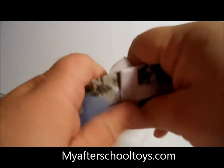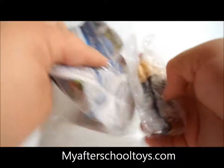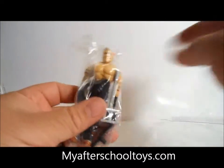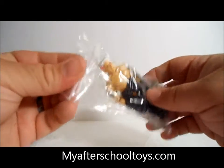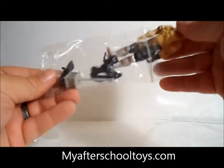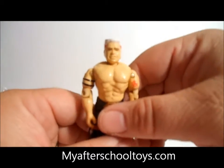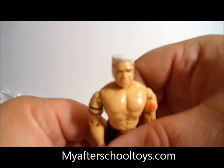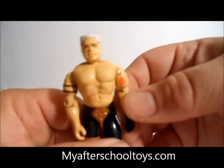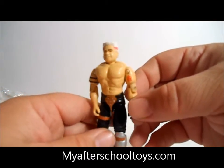Let's open up our next package. We have 1988 Road Pig, and this is the last Dreadnought I need for my whole Dreadnought collection. Let's take him out and take a look at him. Road Pig's cool, but he has a really happy demeanor on his face which is kind of funny. And he has a really cool anarchy symbol on his arm.